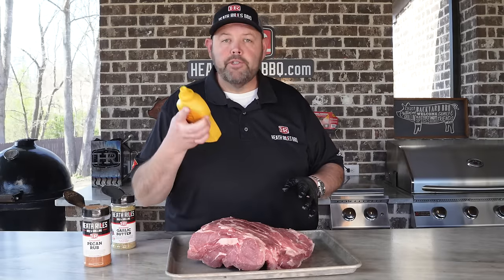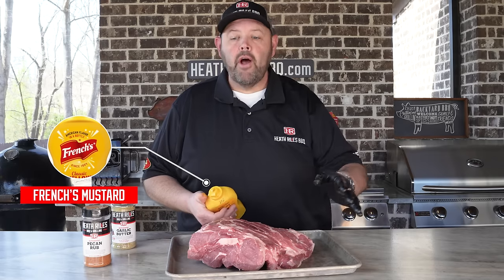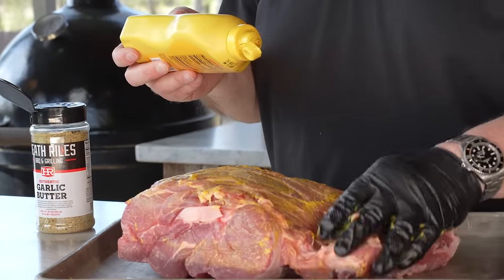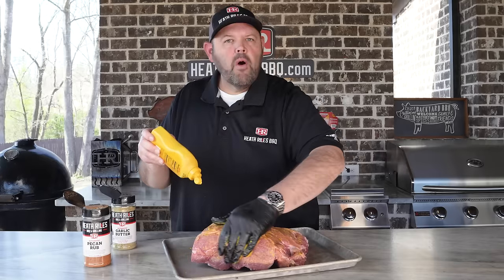I'm going to use a mustard binder today. If you've got olive oil, if you want to use water, or if you want to use no binder at all, it's completely up to you. The thing about pulled pork — it's one of the easiest things to learn how to cook, first of all.